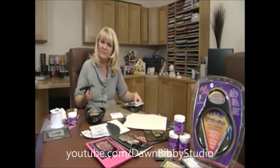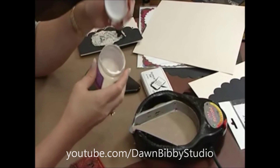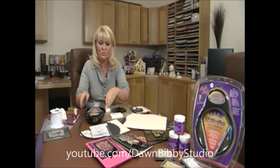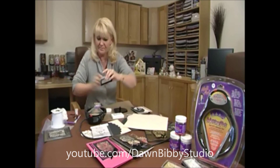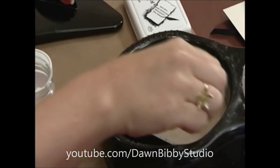Once you've done that you just reuse it time and time again. For this particular technique I'm going to use the White Pearl Ultra Thick Enamel. Another thing you need to do is simply to wedge the melting pot up — I'm going to take an ink pad and pop it just under the back of here, and this levels out the melting pot for me.